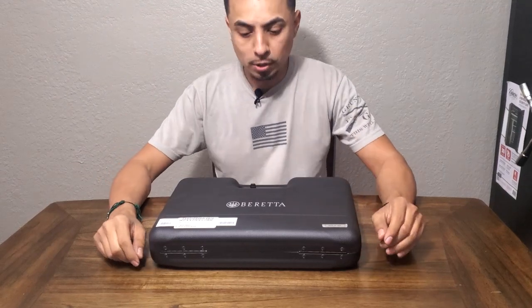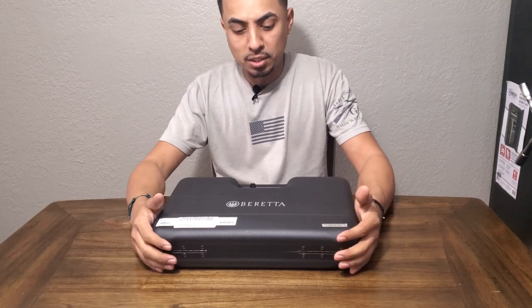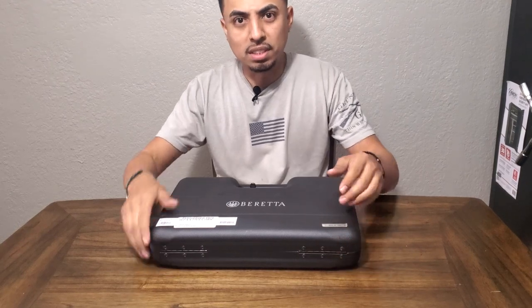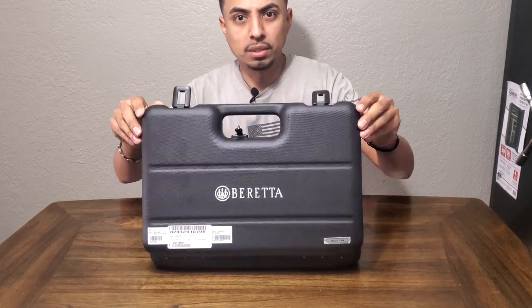What's up YouTube? It's your boy MailSpecJet here. I'm going to give you a review of the Beretta 92X Performance, as you can see in the title description. So let's go ahead and get right into it.